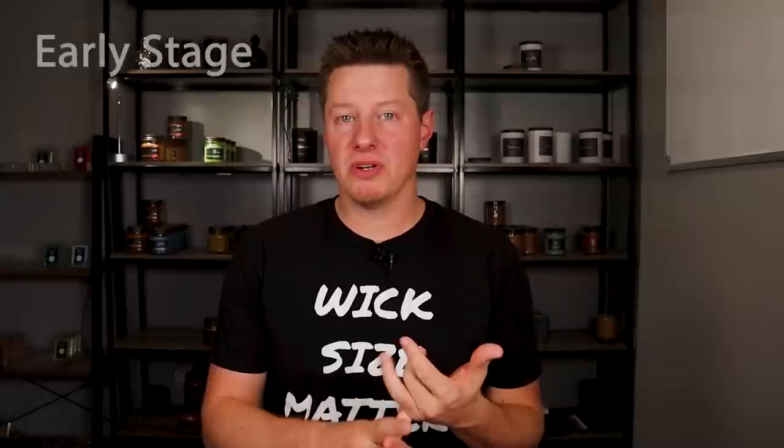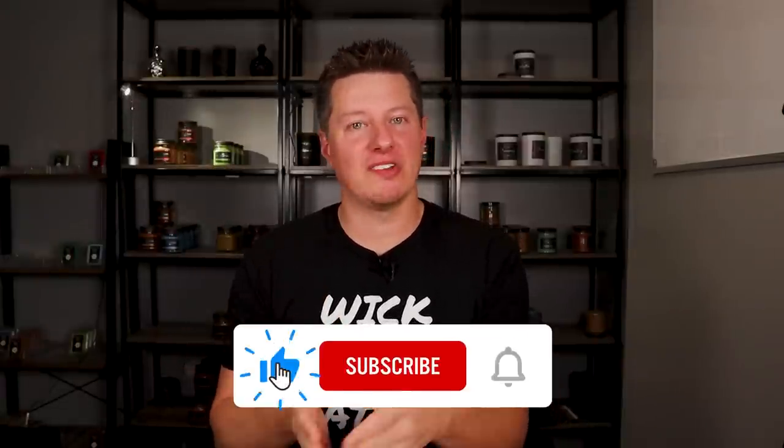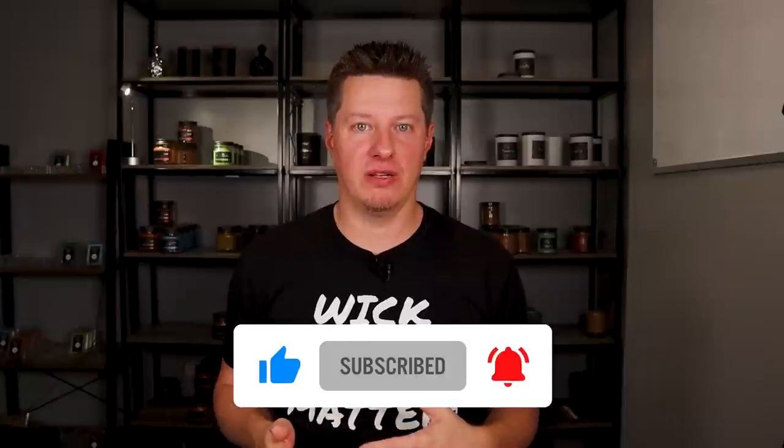So instead of trying to create hard-and-fast rules about candle wicking and whether or not something passes the test, there really is no one set rule to follow — we need more information. The purpose of today's video is to talk about the things I'm looking for when I'm test burning my own candles. I break it down into three stages: the early stage, the middle stage, and the final stage — or home stretch. Hi everyone, I'm Wade, owner of Black Tie Bar, and thank you all for joining in.